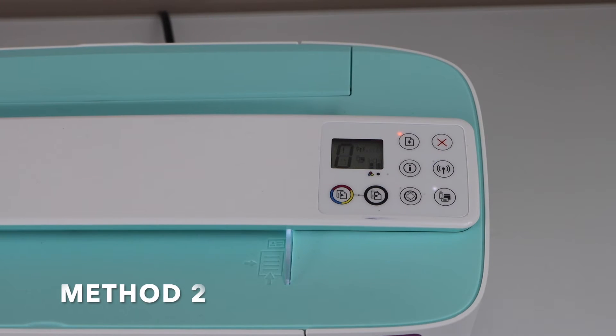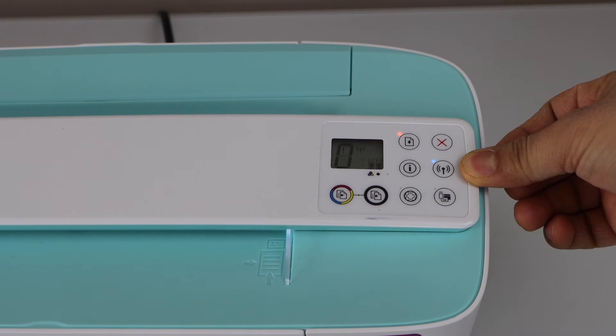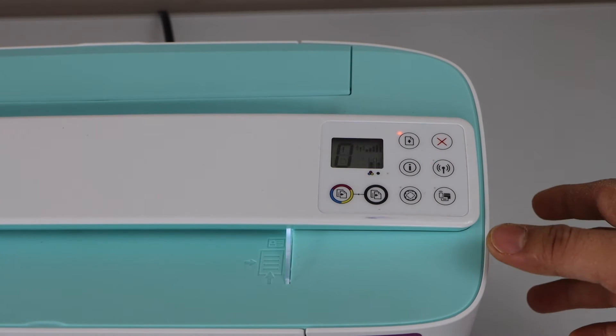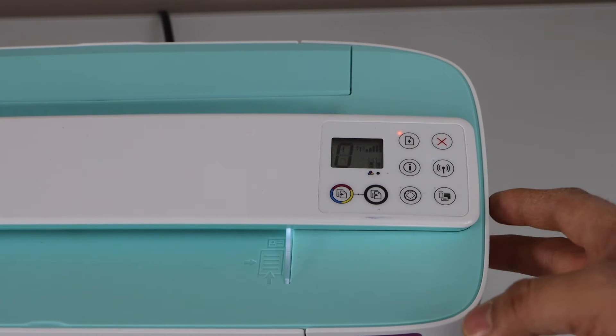The second method: if your printer Wi-Fi light is continuously blinking and not becoming stable, that means your printer is not connected or it is not set up with the Wi-Fi network. To do the setup we have two methods.